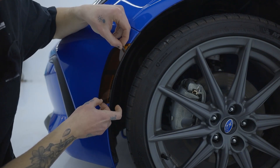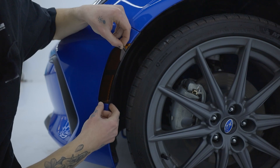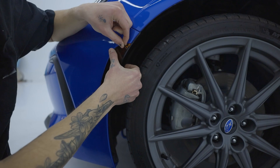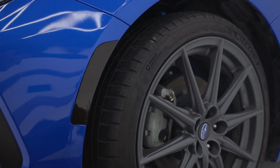Start by sticking the bottom left corner. Make sure that it is flush. Go up and around the side. And just like that, your overlay is installed.